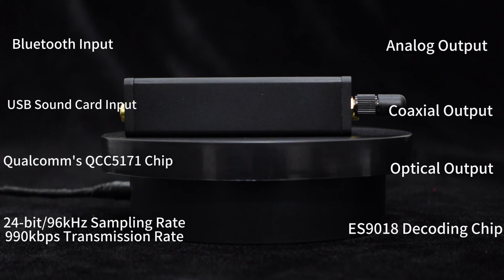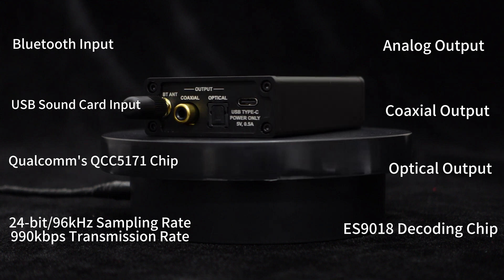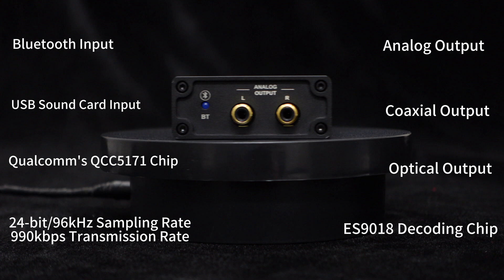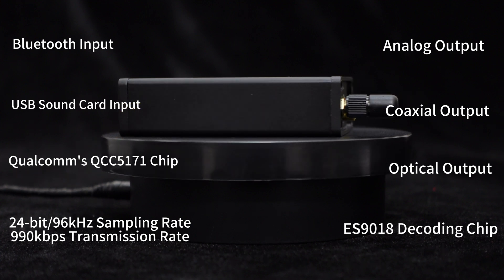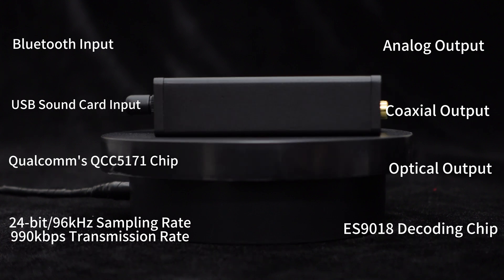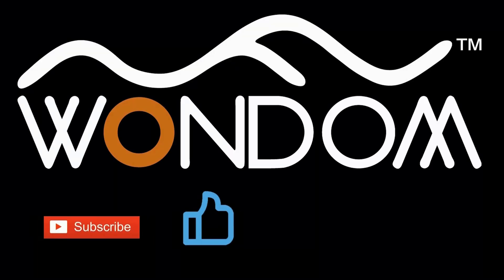To sum it up, this Bluetooth receiver decoder supports both Bluetooth and USB sound card input, providing analog and optical/coaxial signal outputs. It is a versatile device utilizing Qualcomm's QCC5171 and the independent ESS-9018 decoding chip. It supports a 24-bit/96 kHz sampling rate with a transmission rate of up to 990 kbps, ensuring stable and high-quality audio transmission and playback. If you found this video helpful, please kindly consider liking, sharing, or leaving a comment. Thank you for your support and valuable feedback.